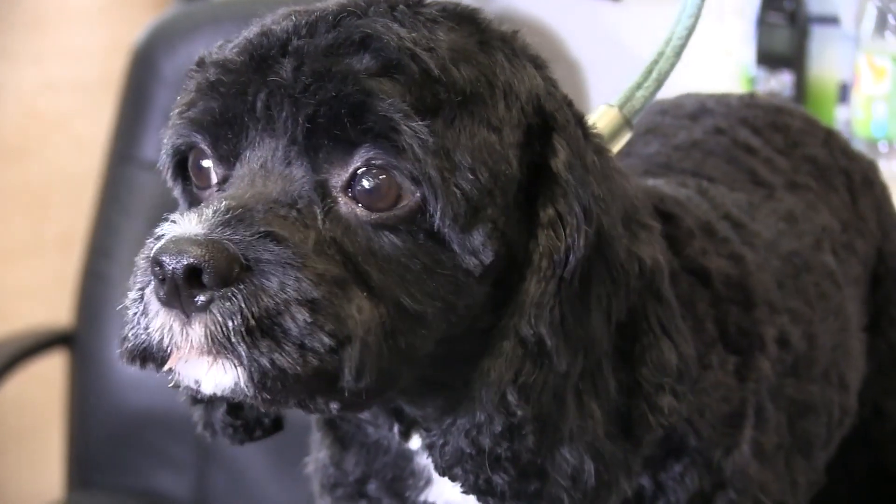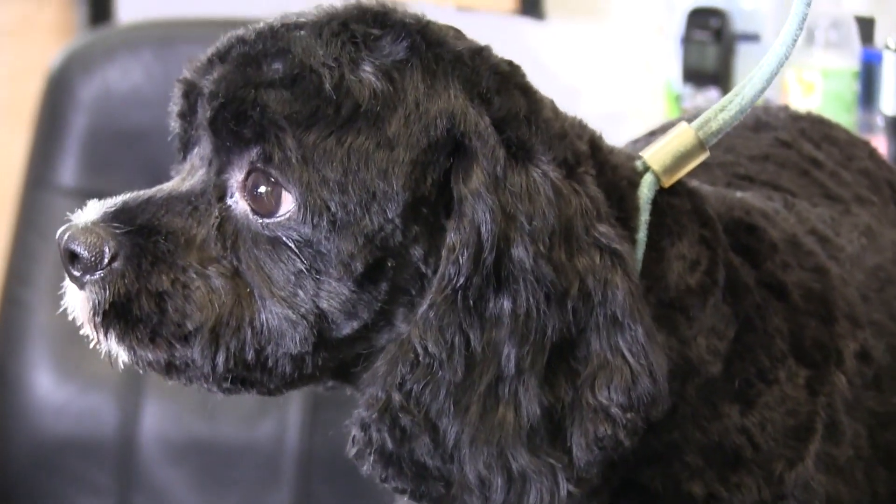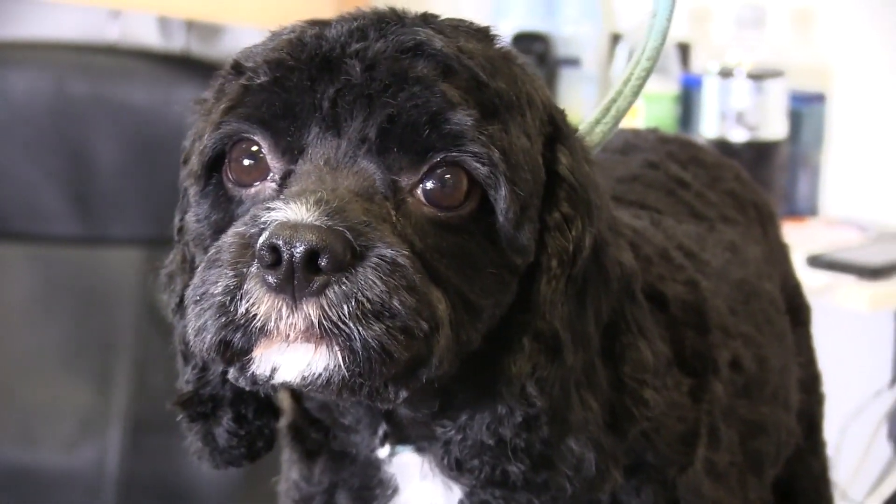Hey guys, thank you so much for stopping by and checking out another one of our videos. In this video, we're featuring the sweet Oreo. Oreo was featured in a couple of our past videos — Oreo's first grooming, Oreo's second grooming. We figured why not use Oreo again. The purpose of this video is to show you a couple of techniques that we use in positioning our left hand to maximize the grooming process and get the job done as quickly as possible. If you like this video, please smash that like button and subscribe if you're new.